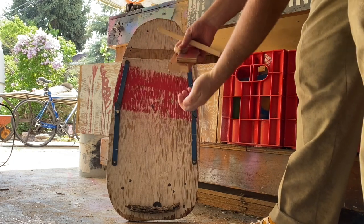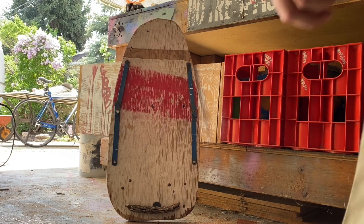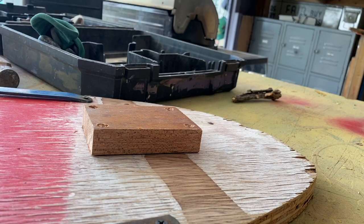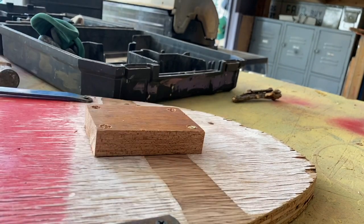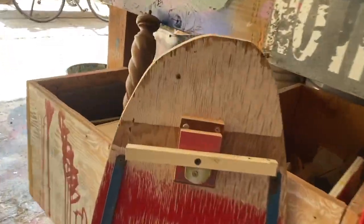I saw this on a TikTok video — you basically just get whatever you need and throw it at the board and it will assemble. I've seen people do it with outfit changes; I figured it would work for this too. I probably just didn't throw it hard enough. We're back — we're going to attach this the old-fashioned way with some screws and a drill. Trucks are on. Frick yeah.